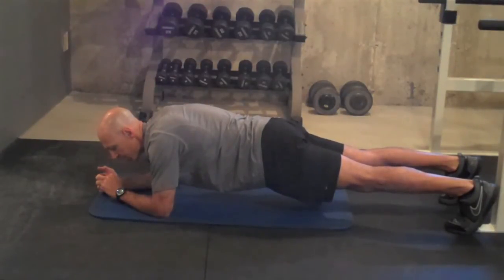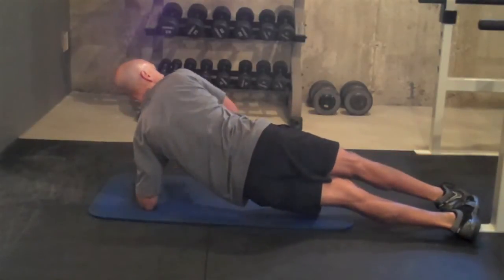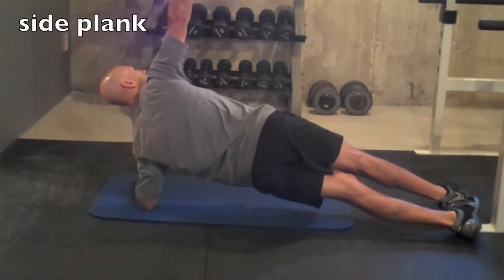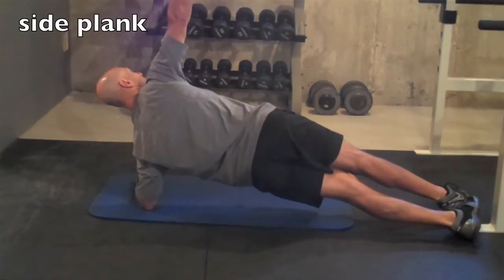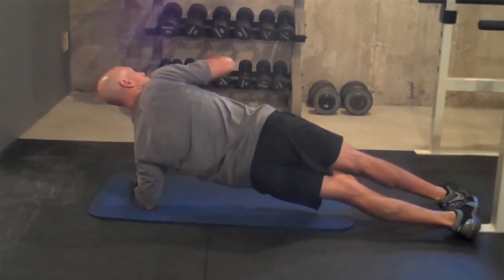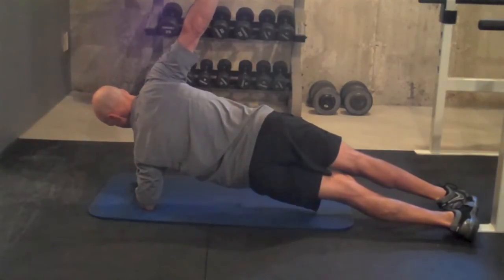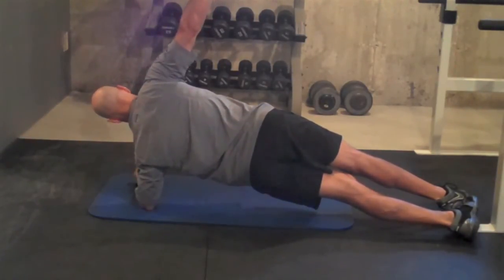A few more seconds. Good. And then we're going to go right into the other side. You can get your other arm up, hold it up here into a T. Great for shoulder stability. Again, if this bothers your shoulder, there's another way to do this — we'll go over that another time. Again, if this version is too hard, do the bent knee version. Hold it up.